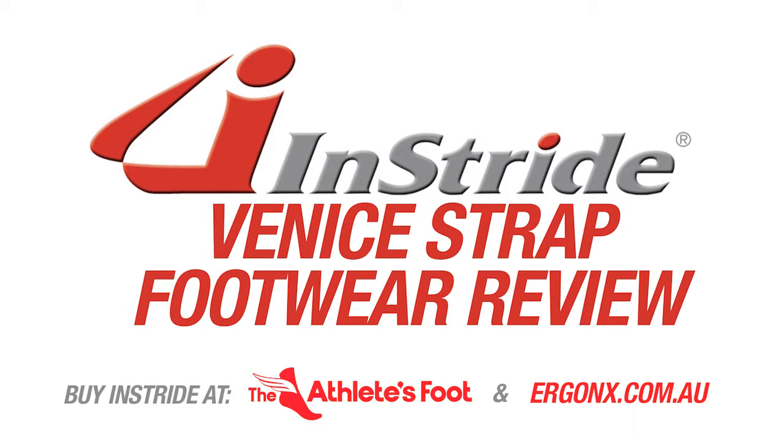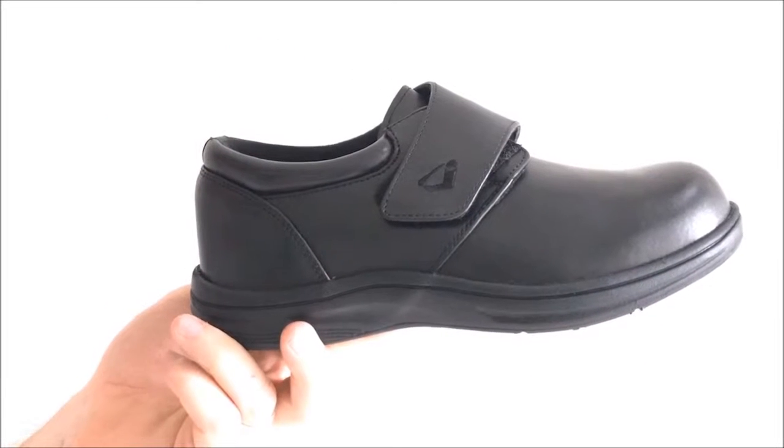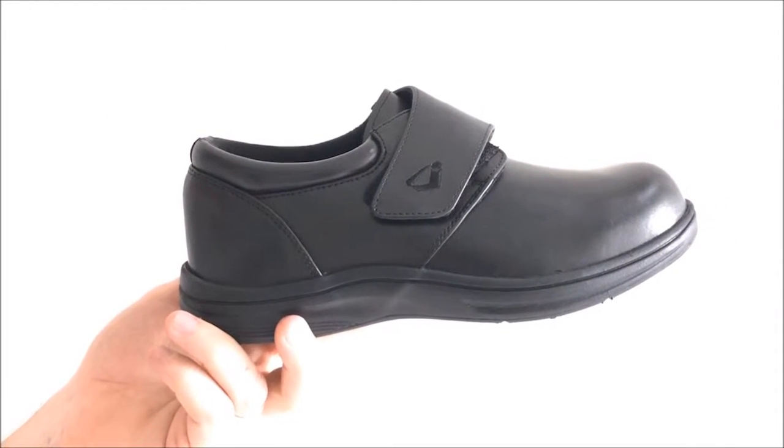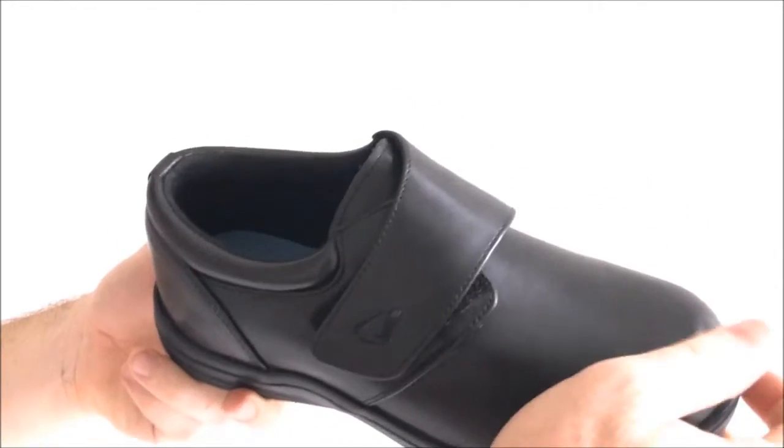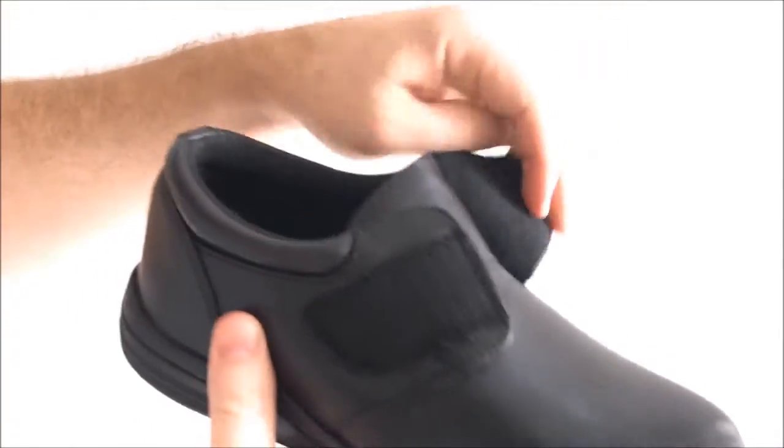Welcome to the Ergonix product review and today we'll be reviewing the Instride Venice Ladies Velcro Strap Shoe. The Venice is a full grain leather, extra width, extra depth ladies general purpose shoe. It has a Velcro adjustment to help it fit the widest or the narrowest foot.